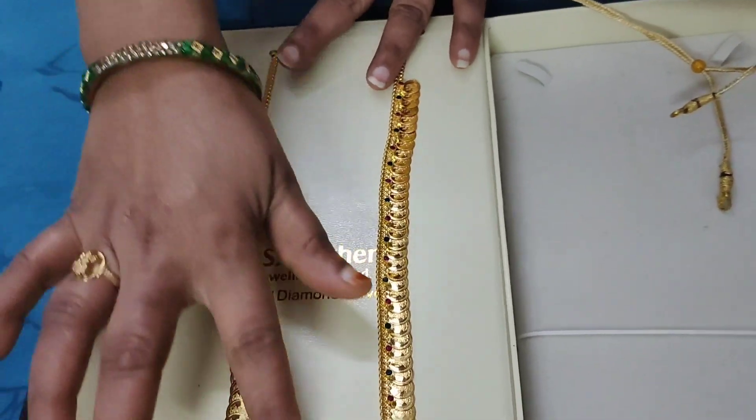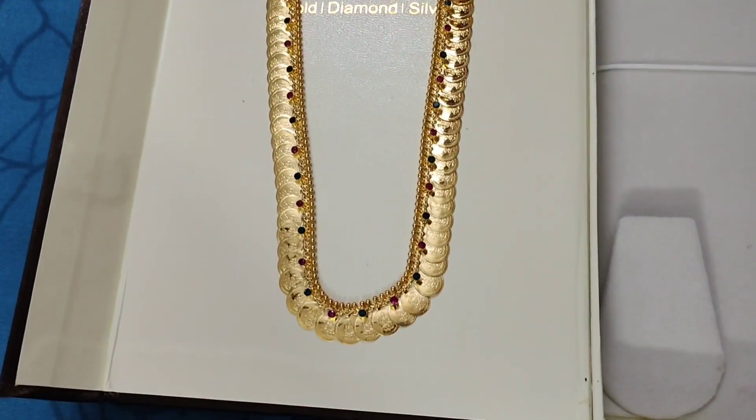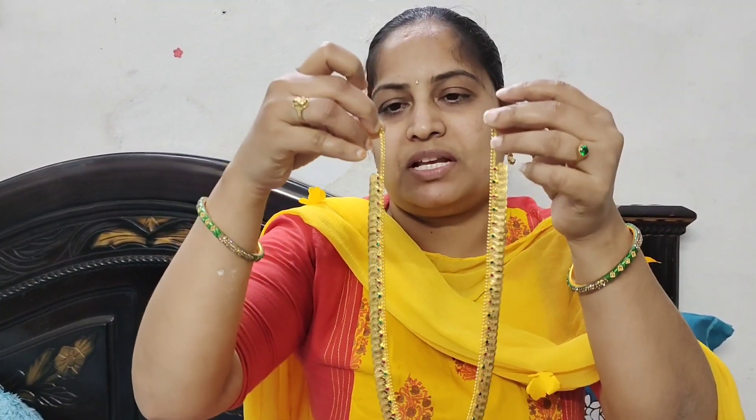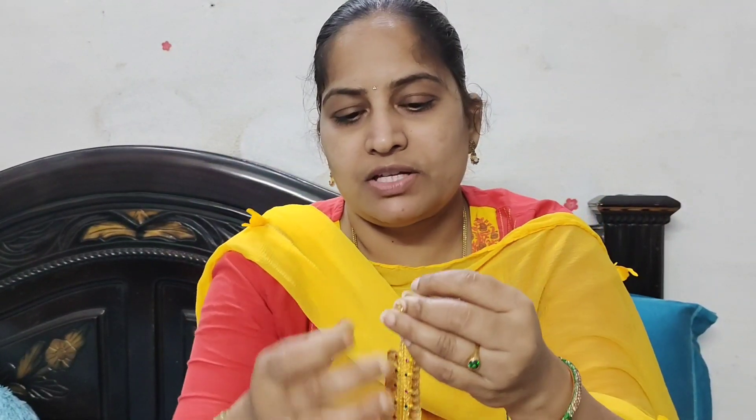Please share this with me in the comment section. If you like the ghost boxes, share this with me. I will see you in the next video. Thanks for watching.